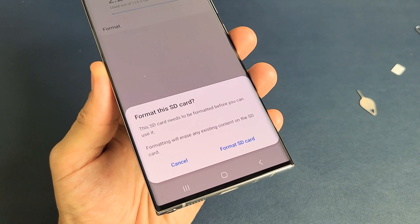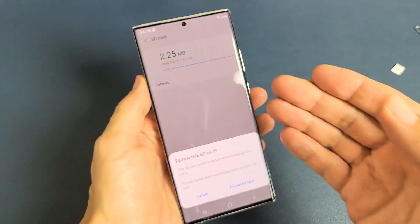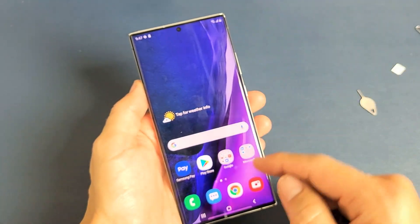I have a Samsung Galaxy Note20 Ultra. I'm going to show you how to format the SD card while it's inside the Note20 Ultra. All right, so very simple here.